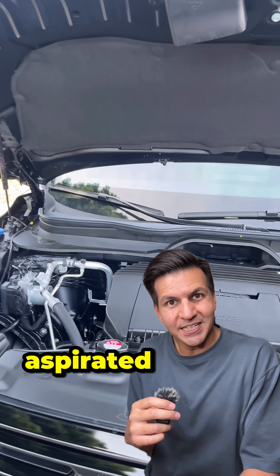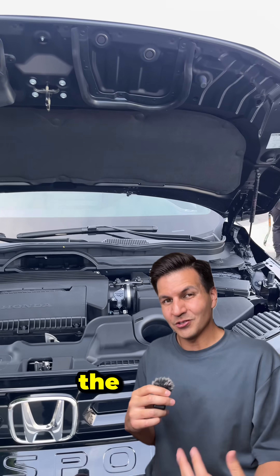Plus, it also maintains a naturally aspirated V6, which is kind of a pain point for the new 4Runner.